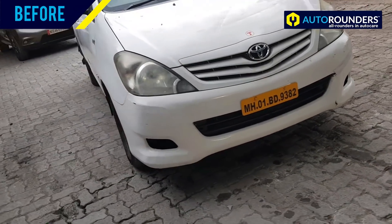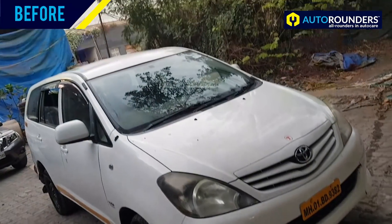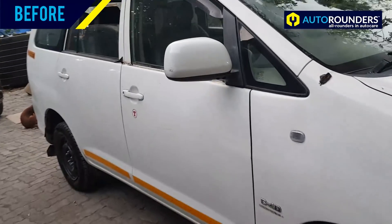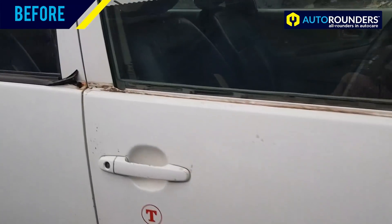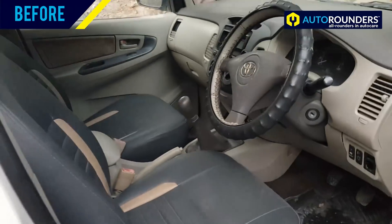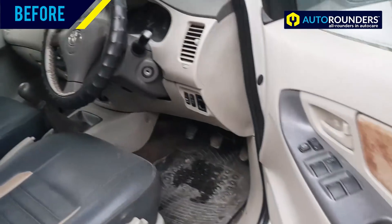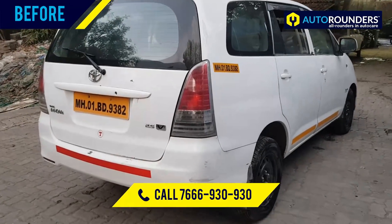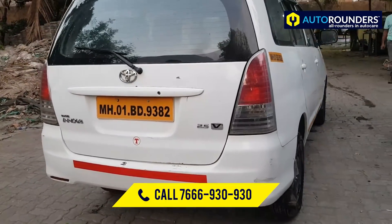Hi everyone. You can see this is an old Innova which has come to Autorondus for Type 4 modification. Apart from the exterior, even the interior will be customized. Stay tuned to Autorondus — we are from Mumbai, you can call us on 766-930-930.